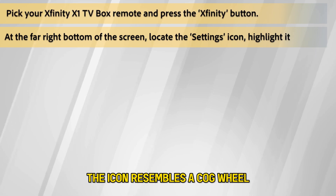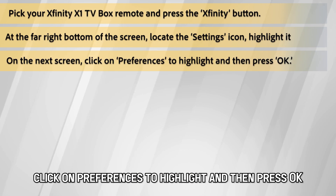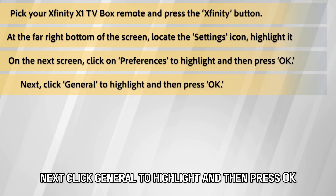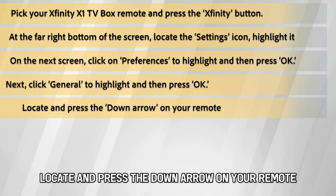The icon resembles a cogwheel. On the next screen, click on Preferences to highlight and then press OK. Next, click General to highlight and then press OK. Locate and press the down arrow on your remote.